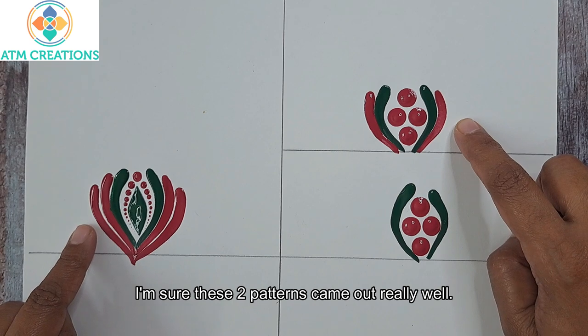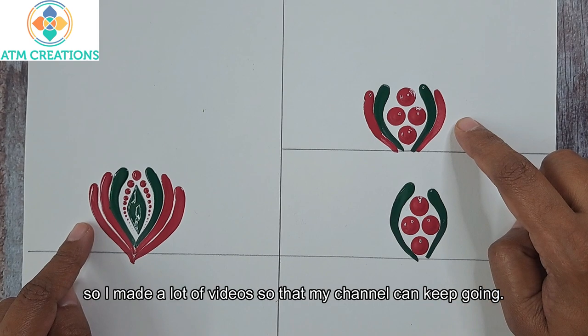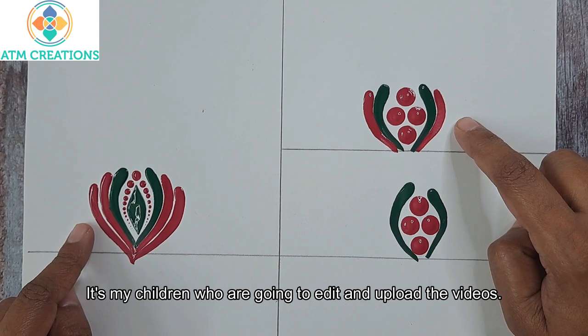I'm sure these two patterns came out really well. Now for the next one and a half months I'm going to be traveling, so I made a lot of videos so that the channel can keep going. It's my children who are going to edit and upload the videos.